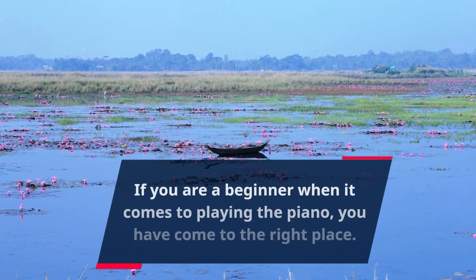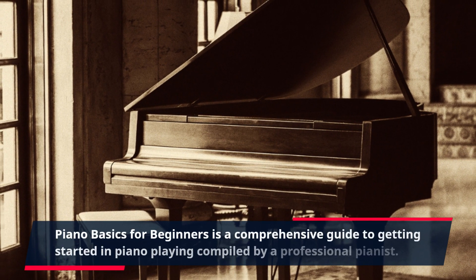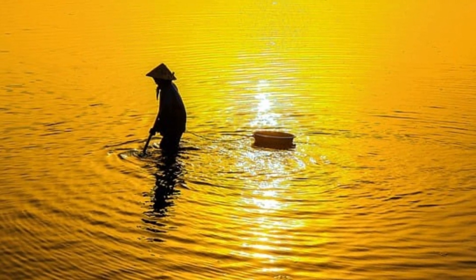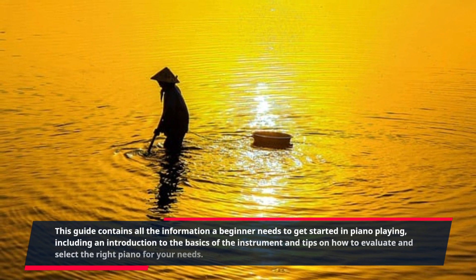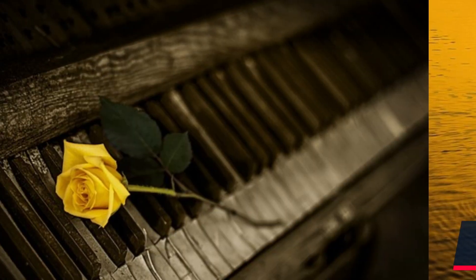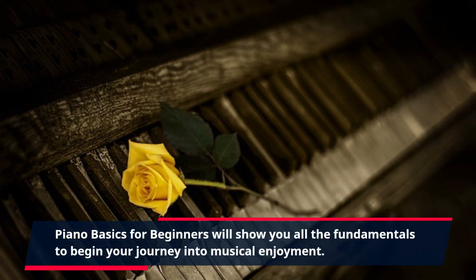If you are a beginner when it comes to playing the piano, you have come to the right place. Piano Basics for Beginners is a comprehensive guide to getting started in piano playing, compiled by a professional pianist. This guide contains all the information a beginner needs to get started, including an introduction to the basics of the instrument and tips on how to evaluate and select the right piano for your needs. Piano Basics for Beginners will show you all the fundamentals to begin your journey into musical enjoyment.